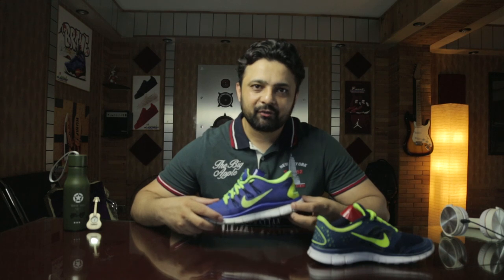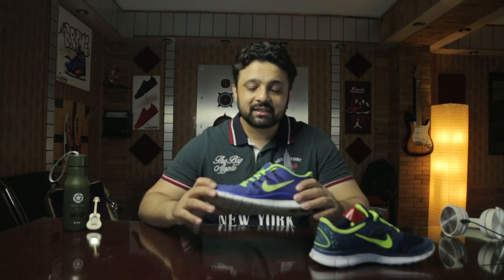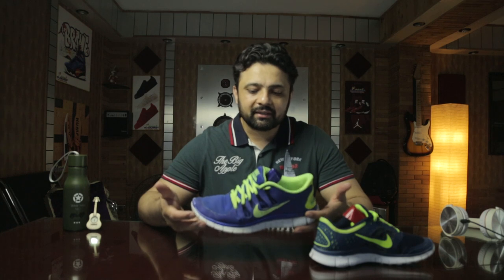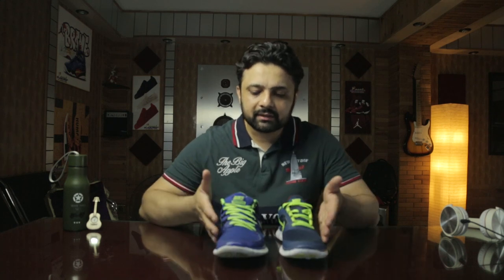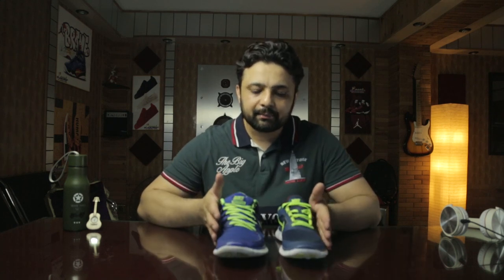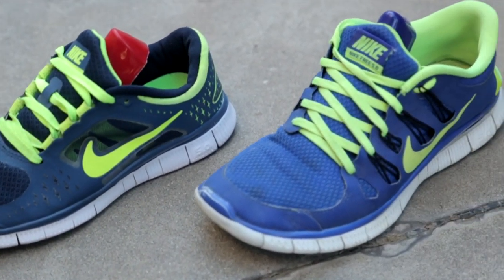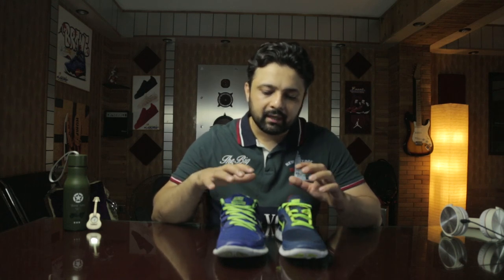The Nike Free 5.0 is 20 millimeters higher with more cushion compared to the Nike 3.0. It's just like you're running on the surface without any shoe — they're so light, hardly 200 to 250 grams max, really lightweight. If you compare both from the front they look quite similar, but there is more padding in the Nike 5.0 compared to the 3.0 — they're a bit squishier from the top as well as on the side.